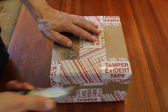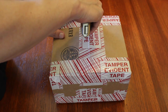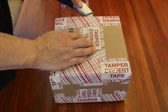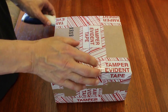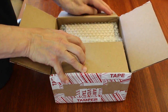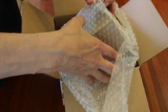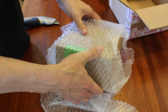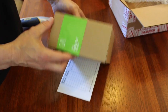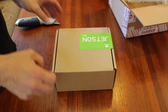This is my favorite part. We get to tamper with the evident tape. Cut this bad boy open. I'm going to get a Jetson TK-1. Cut the seal.